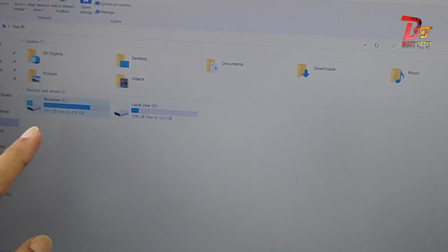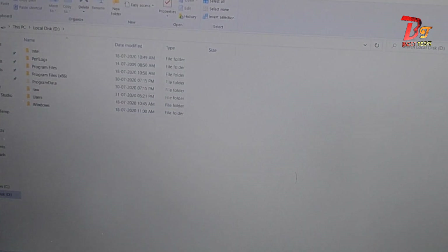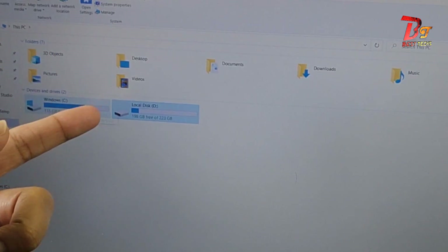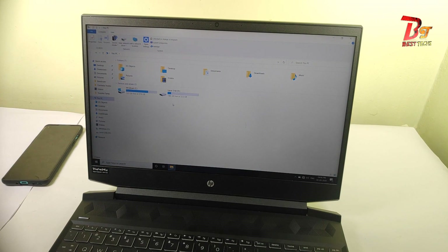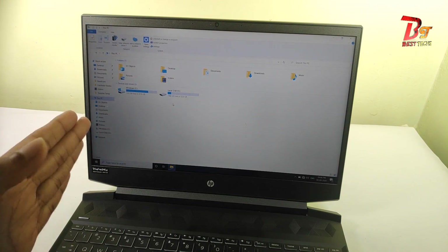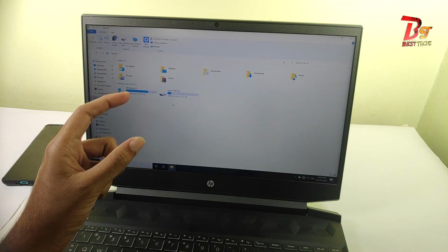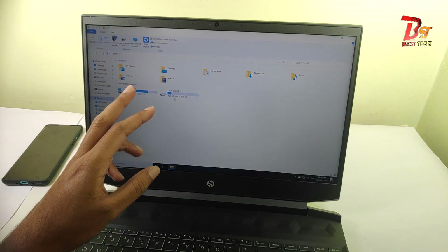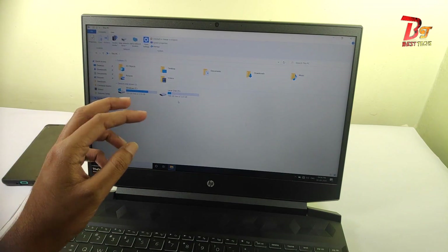The first local disk is the 500 GB Intel SSD that came with this laptop. The second disk you can see right here is the SSD I added now. This is the SSD I was using in my desktop, so you may see Windows files there. If you are adding a new SSD, the free space might not be shown — instead there may be a disk, and if you double-click on it, it may ask your permission to format it. If you click OK or agree, it will format and show the free space.